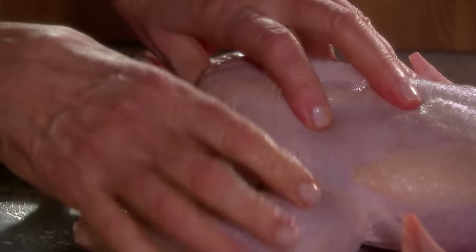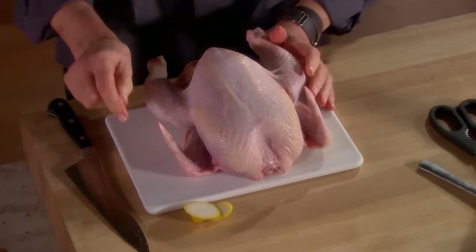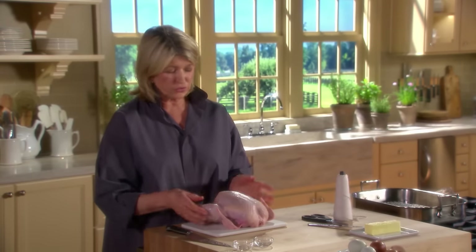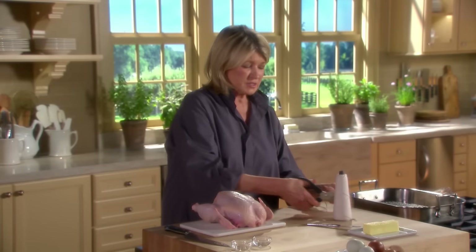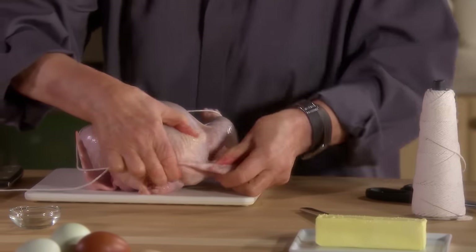So now you're ready to truss. I like to use a little board that gets washed in the dishwasher. Remember to wash your hands well after doing all of this. Now, truss the bird. Then we will spread the whole skin with softened butter. Tuck the wingtips under.